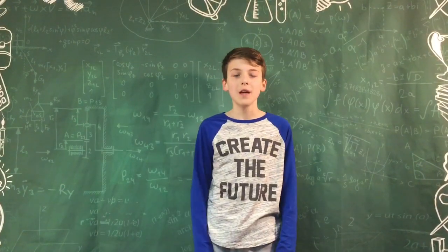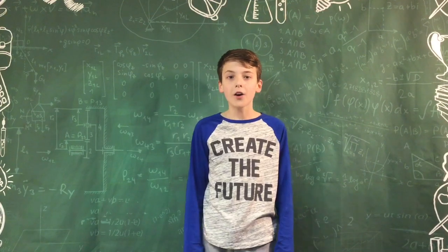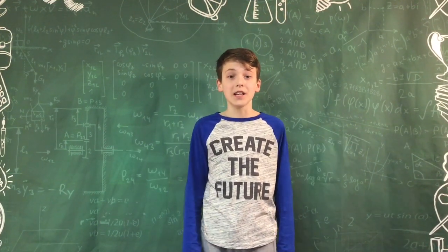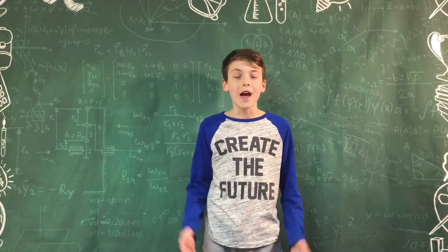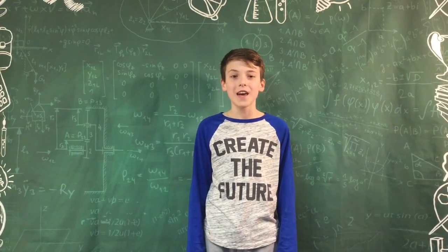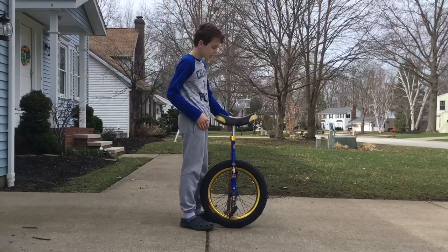Hello everyone, it's Spinnovation. Today we're going to be doing a tutorial on how to ride a unicycle. I got a request from this last fall, but the obvious question is: what took you so long? Well, the weather was not cooperating — it's been snowing ever since — so this is the first finally nice enough day that we can do a unicycle tutorial. Let's get into it.